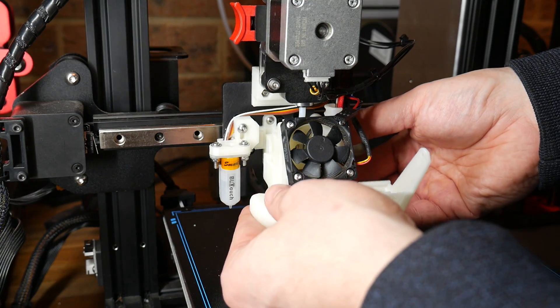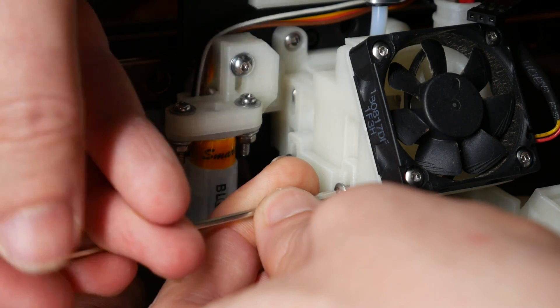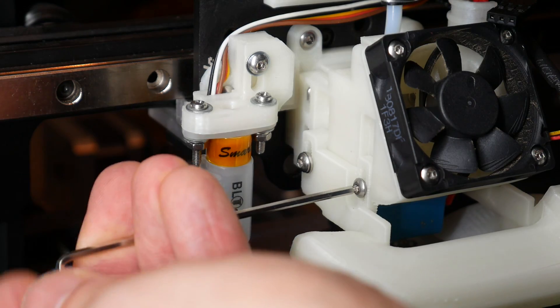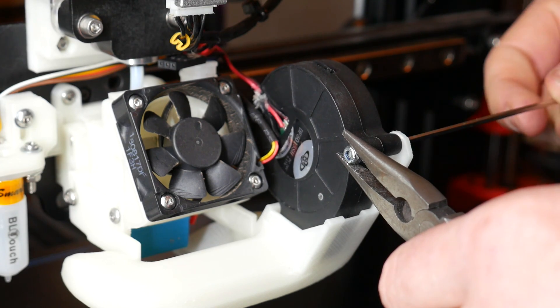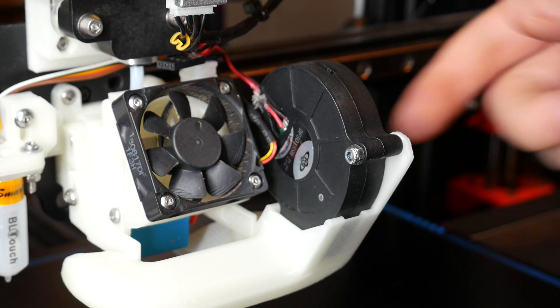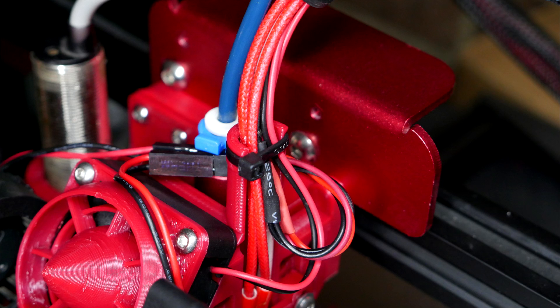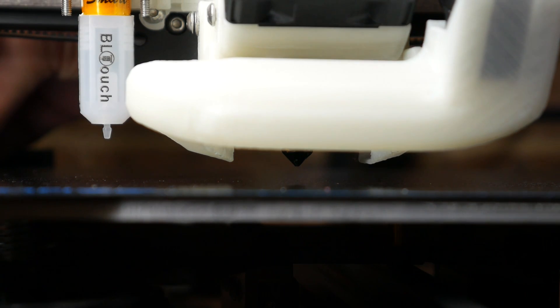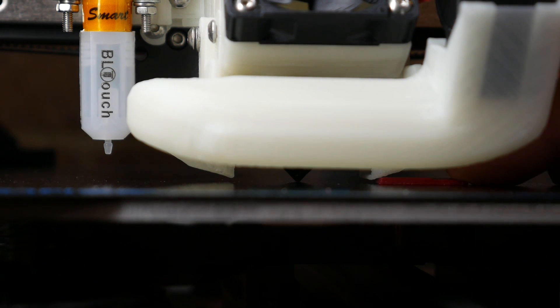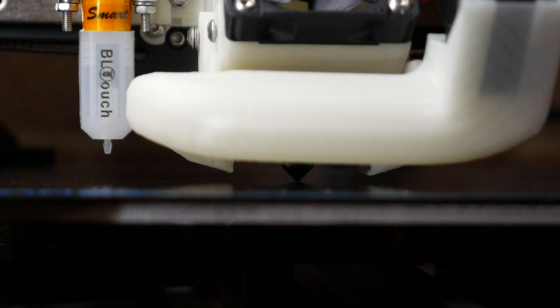With everything else installed, we can finally take our printed fan duct and slide it up from the bottom. Each side uses two M3 bolts of varying lengths — put them in but don't tighten yet, because we still need to make final height adjustments. Your blower fan or fans can now be rested in place on top of the duct, and then use another M3 bolt with a lock nut to hold everything in place. We can now set the final height of the duct by lowering the nozzle down until it's touching the bed, then slide the duct up or down until it's between 1.4 to 1.8mm. I printed a 1.5mm box to take the guesswork out of this job, and when you're done, finally tighten those retainers on each side of the duct.